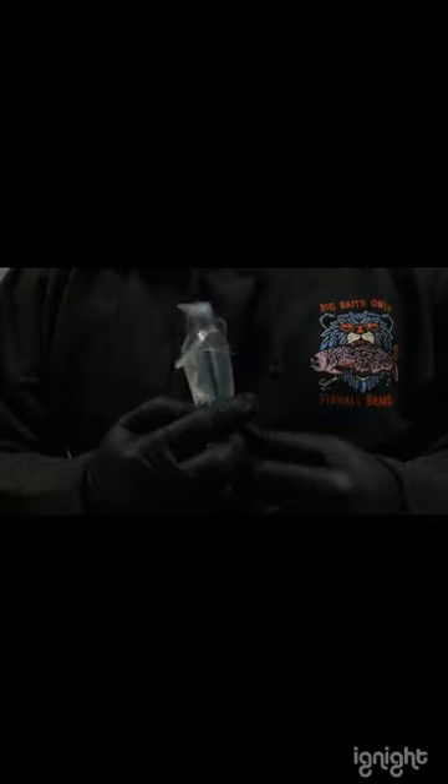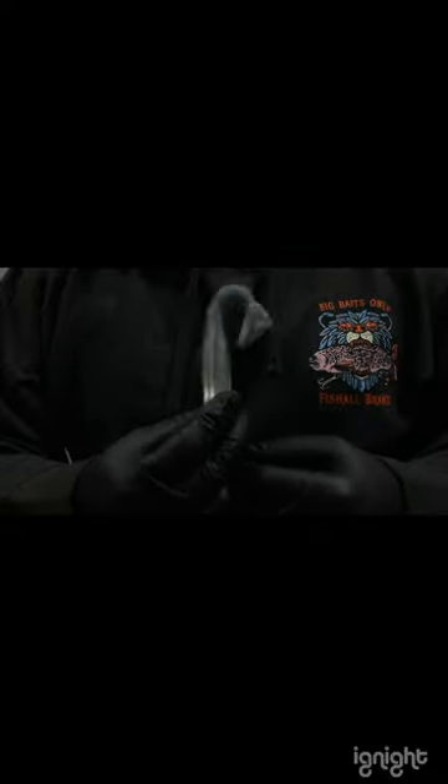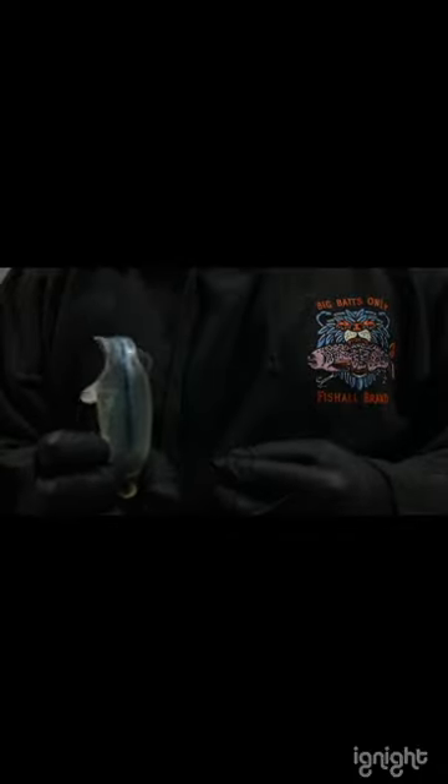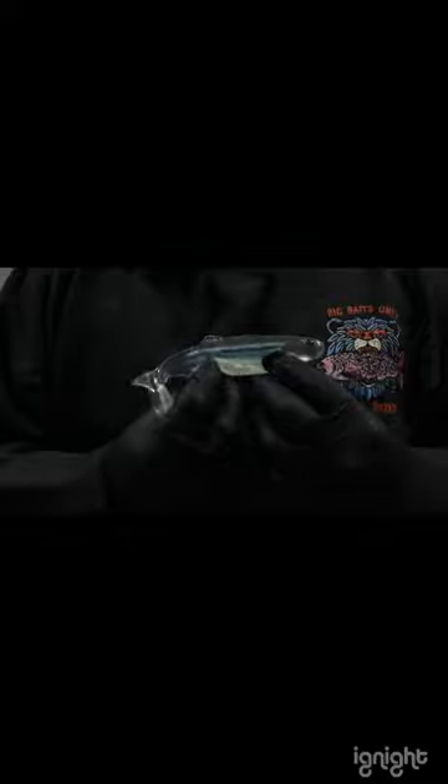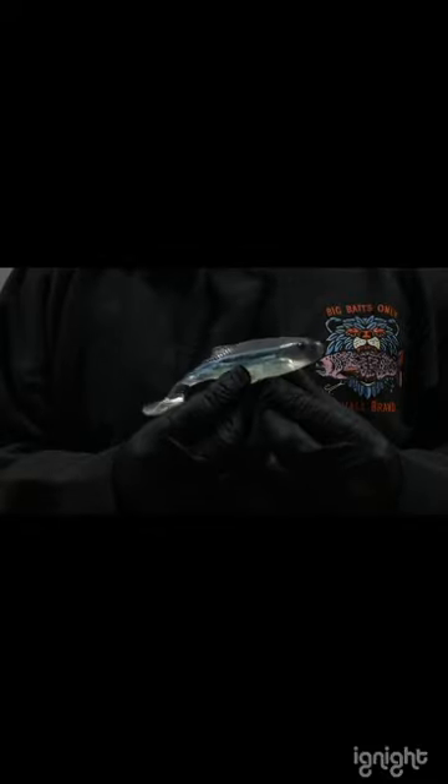My PB for largemouth — I actually haven't put them on a scale because I lost my scale. I bought a brand new scale and it wasn't a cheap one, and I got a little bummed out. I was a little mad at myself, so I didn't get another one until recently. But from now on, I will be uploading some pictures with the fish on the scale.